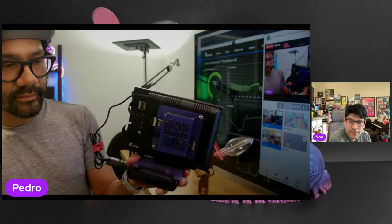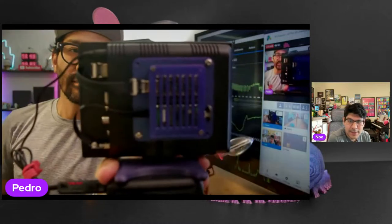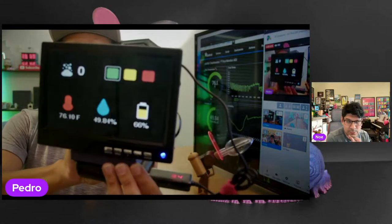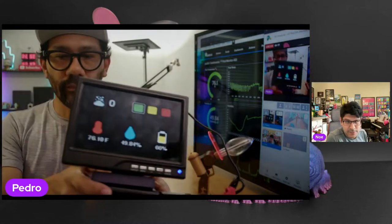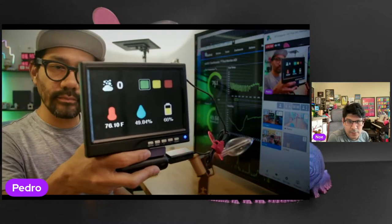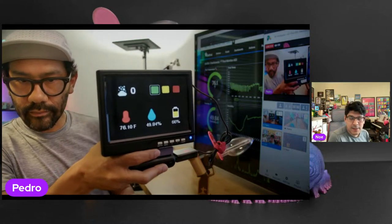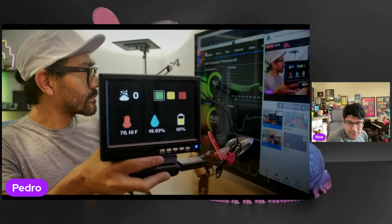Shout out to Liz for putting together the code. We could barely do CircuitPython code, but the Arduino code is a good example of using the PicoDVI library for Arduino to do the custom graphics. She's got custom fonts and custom bitmaps. In Arduino, if you're doing graphics and bitmaps, you can't just add them like in CircuitPython — you have to convert them to a header file. All that's been added in the learn guide so folks can reuse or create their own.